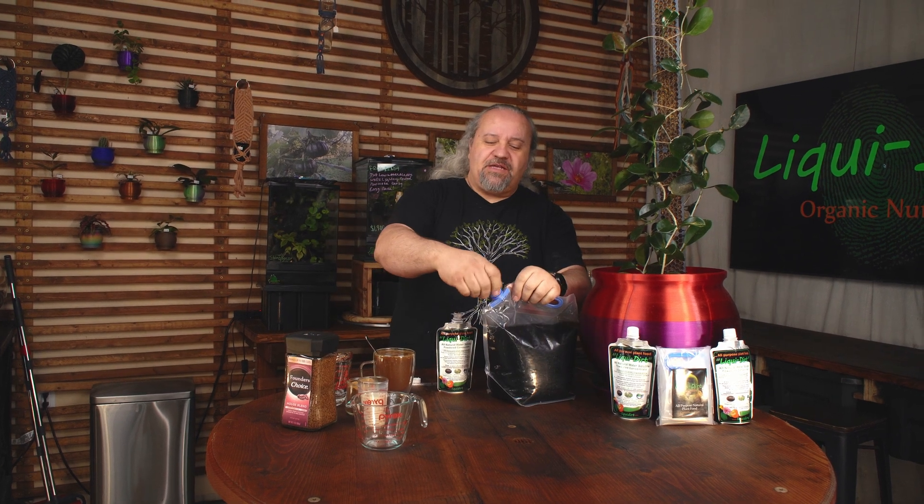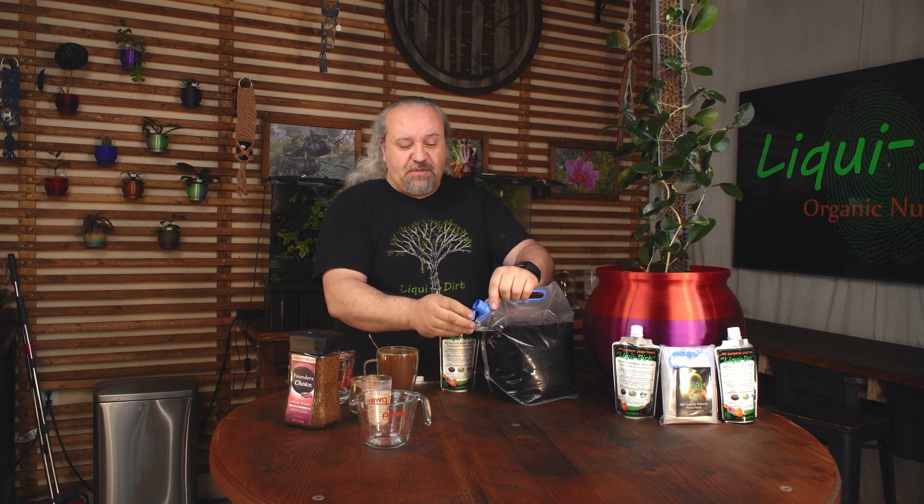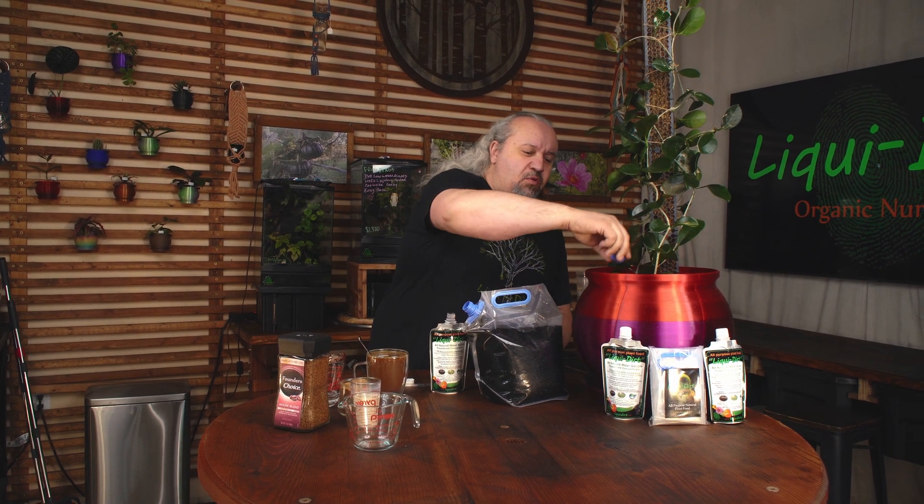All you're going to do is take one capful — it's a calibrated cap. This will do up to 12 inches per cap, so 12 inches of pot area per capful, just like that. Then all you have to do is pour it on.